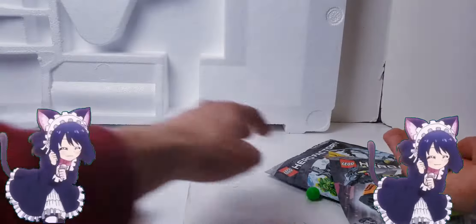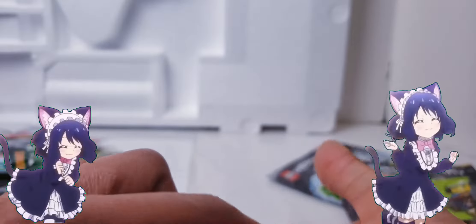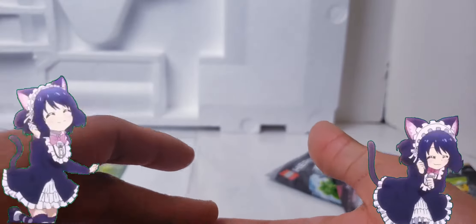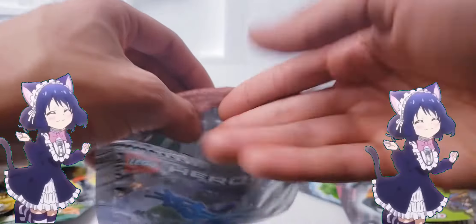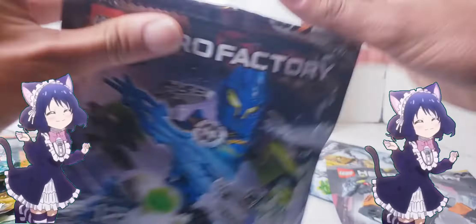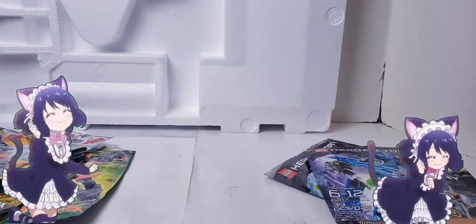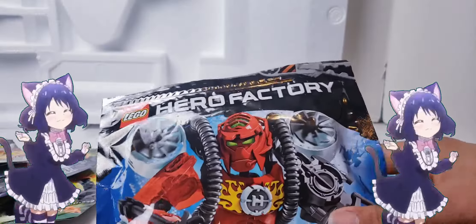So yeah, okay, maybe Surge is not a loser - he is actually pretty pogchamp. These are all the extra pieces he comes with: you get like three pins, some Exo-Force clips, a red axle, and a blue ball. I probably took out the instruction manual because I wanted to rebuild this guy, but he's actually pretty pogchamp.